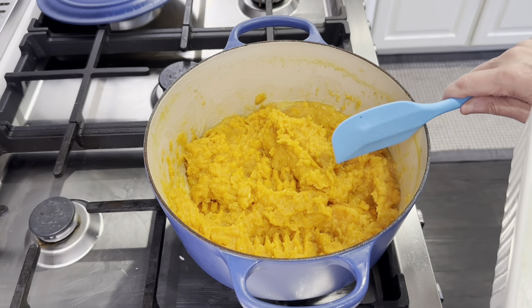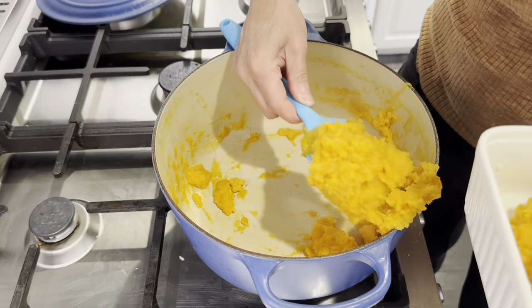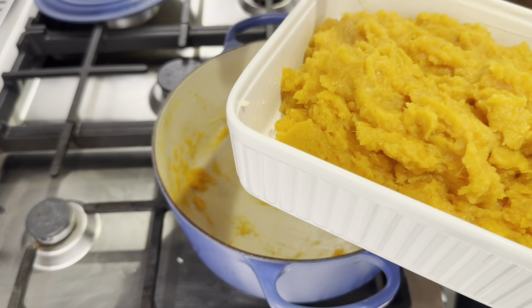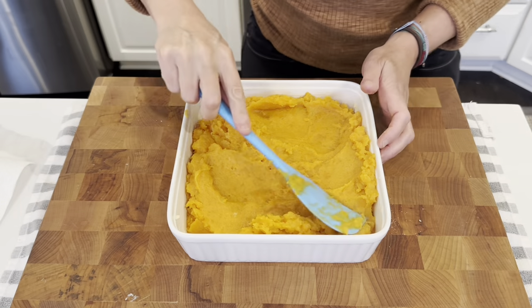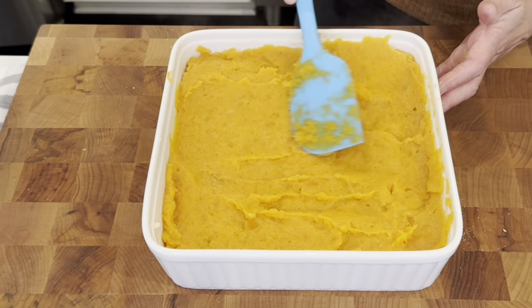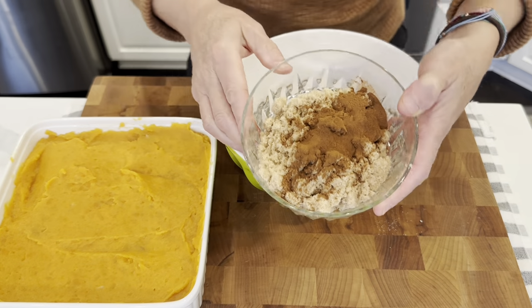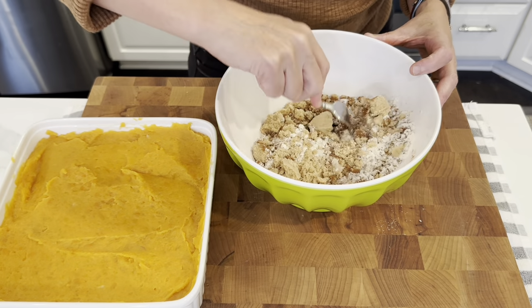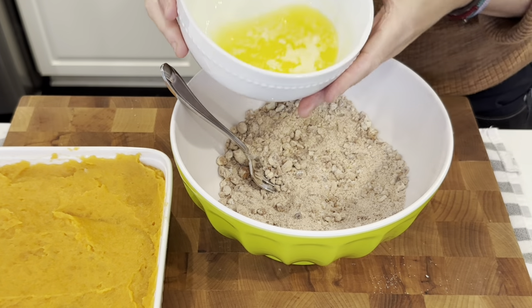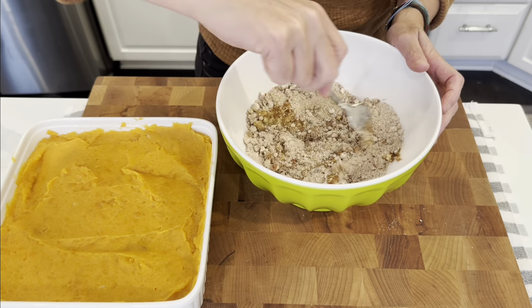You can mash it as smooth as you like or leave it a little chunky. Now I am going to get the sweet potato into our casserole dish. It smells so good. Now let's get the topping on — I am just going to smooth this out. To the pecans I am going to add the flour, the brown sugar, and the cinnamon. Now the butter is melted so I am going to add that in, and then we just mix this until it forms a crumble topping.